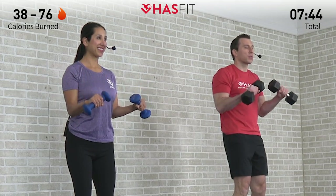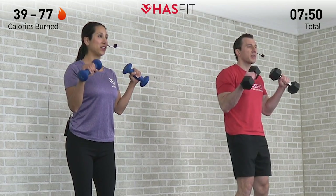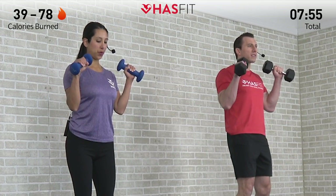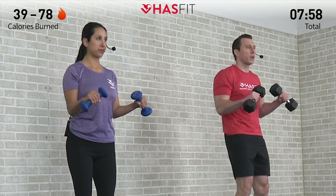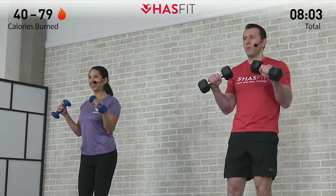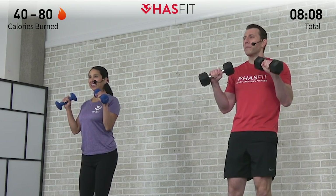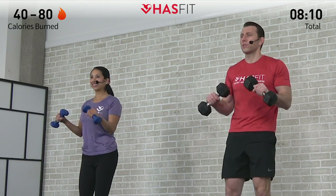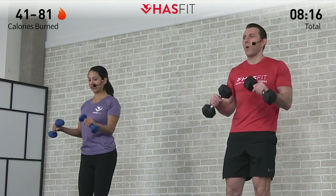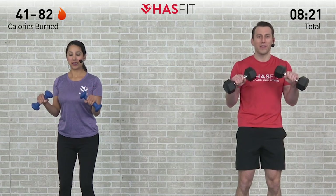As the intensity of this workout picks up and it gets harder, it's going to be that much more important that you remind yourself what brought you here today. Start focusing on those goals — whether you want bigger, stronger arms, you're just trying to get more fit, lose weight, become more athletic, whatever it may be. We encourage you to focus on that why throughout today's routine, because that why is what's going to get you through without quitting or giving up.